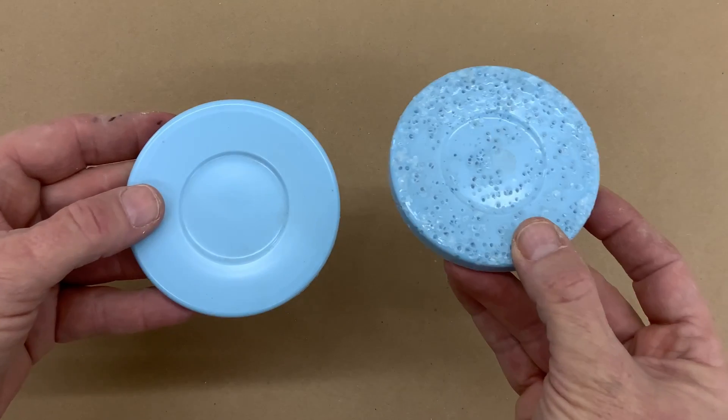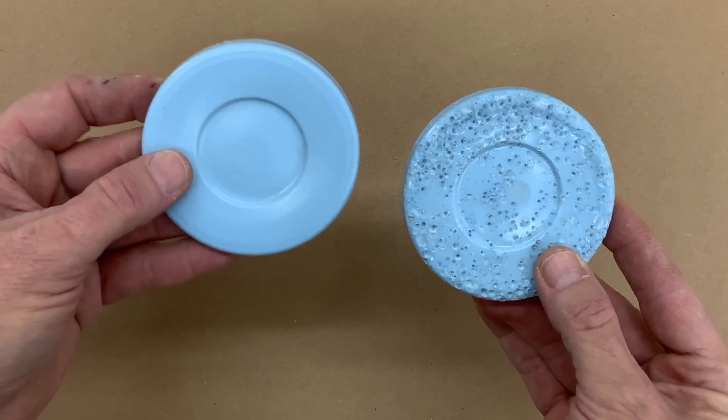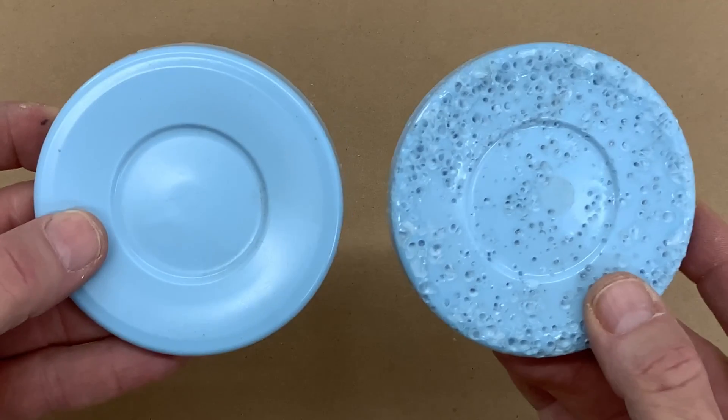Here's another example: here's a no-pressure-pot cure, and here's a pressure pot cure. Look at the difference that a pressure pot makes. That's why I have pressure pots.